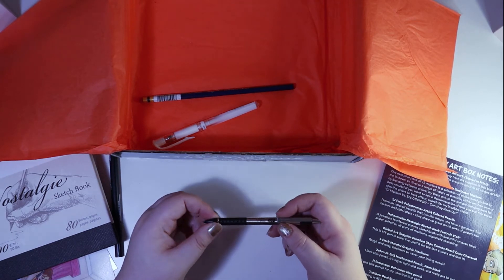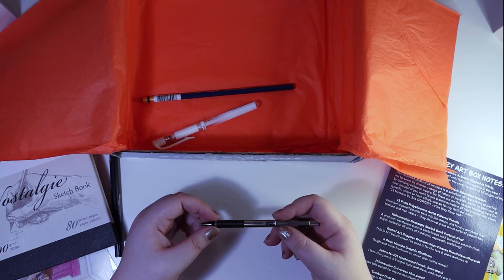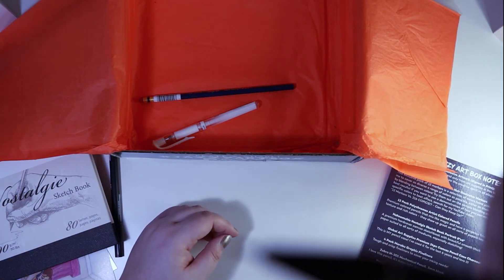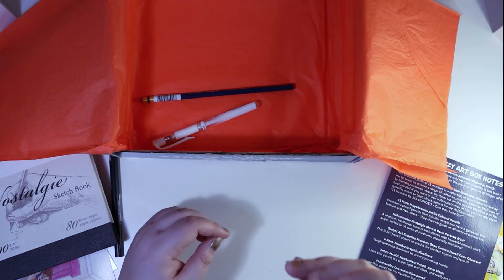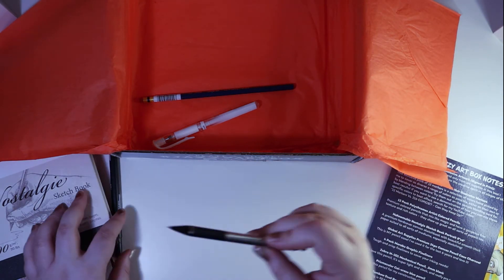I haven't used a mechanical pencil in a while, because every time I use it — because I'm such a heavy-handed drawer — it just snaps. Look how thin it is! Anyway, it's a very nice pen, don't get me wrong.